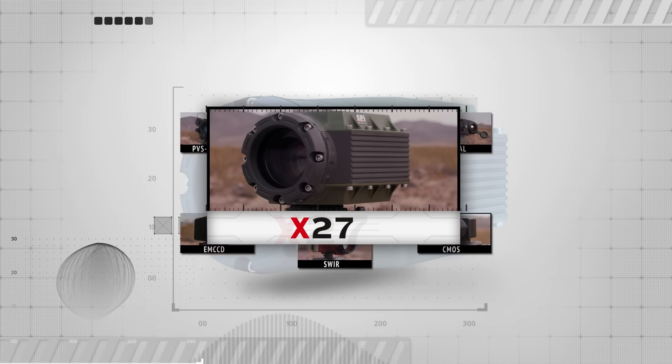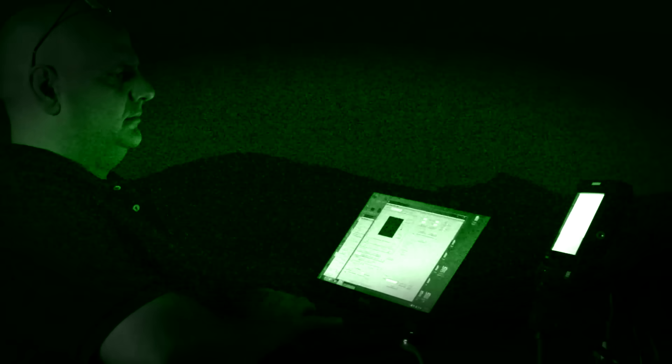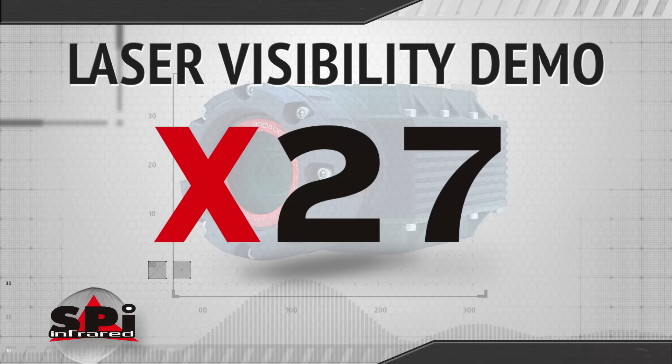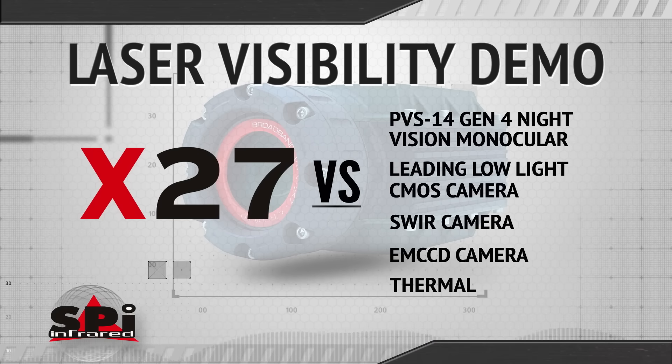The X27 is so sensitive it'll perform in no moon, overcast, starlight conditions. Tonight we're gonna have a side-by-side shootout, putting the X27 against the other leading low-light technologies. For this shootout, we'll compare visible versus non-visible lasers and see what the difference is with the X27 versus the other low-light technologies.